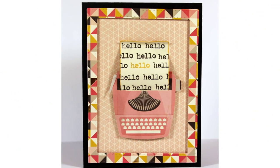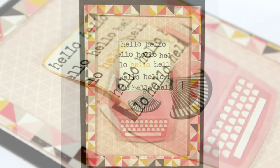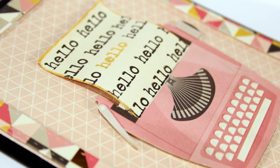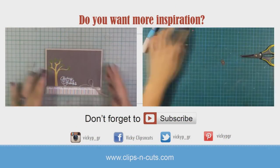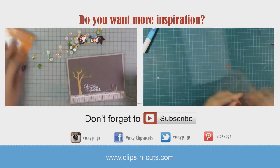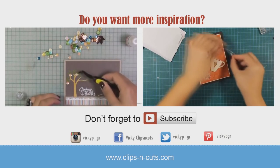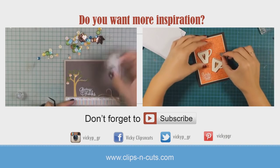Here are some close-up photos of the card. If you need more inspiration, here are a couple of cards great for fall. Just click on any of those two videos, but if you are watching from a mobile device then you can find links to both those videos just below in the description area, or you can click the info card that just popped on your screen.